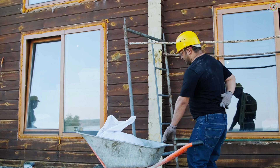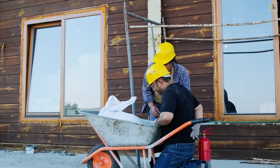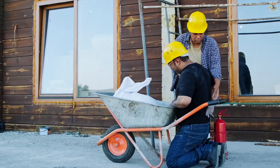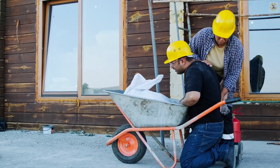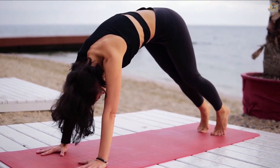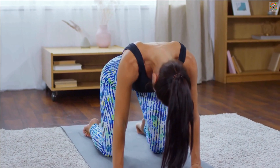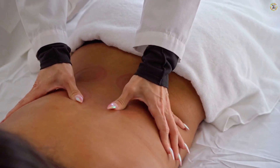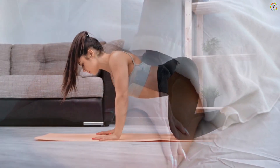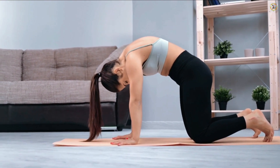Welcome, everyone. If you're feeling that familiar discomfort in your back, know that you're not alone — many of us face this challenge. But today I'm here to guide you through three yoga poses that are not only simple but incredibly effective at combating back pain. Let's begin with the cat-cow stretch.